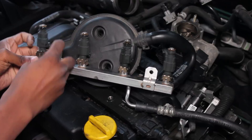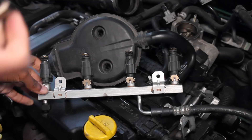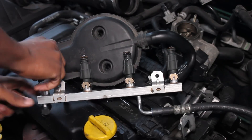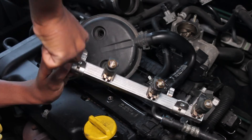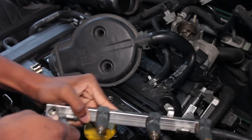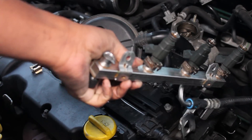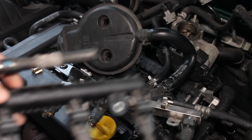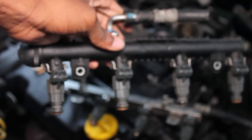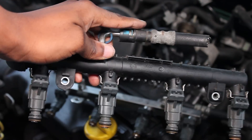Now you have easy access to the injector rail. You can easily remove the injectors by undoing the clips on them and then pull them out and put your replacement ones in. I'm also going to show you the replacement rail that I bought off eBay that I was able to use to fix this car the last time it had injection issues. It was taken from another Vauxhall Corsa of a similar age - it's a different design but the injectors were the same and it solved the problem for me.